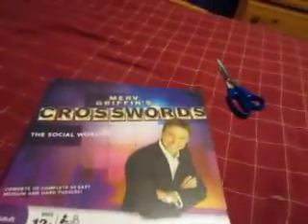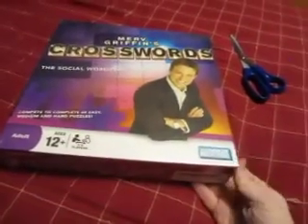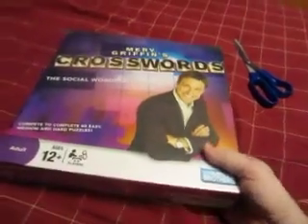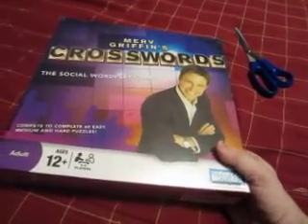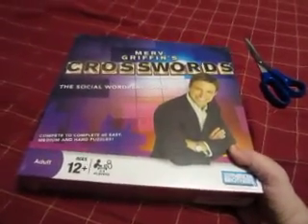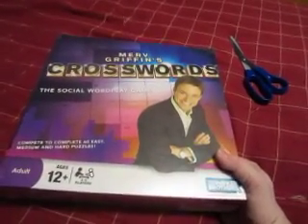Here it is folks — the board game version of Merv Griffin's Crosswords. This is definitely going to be a lot of fun. I am planning to do this game for both the CTSF and the DGSN on Discord. I think this is going to be a lot of fun. And this unboxing also serves as a board game update, obviously.